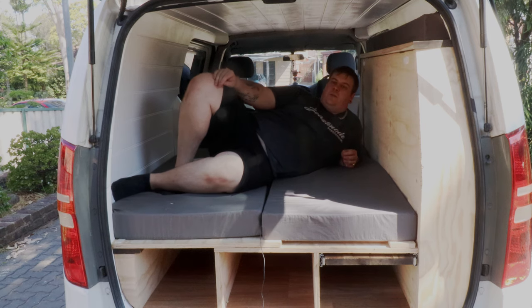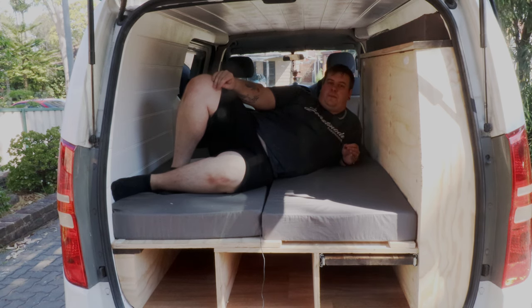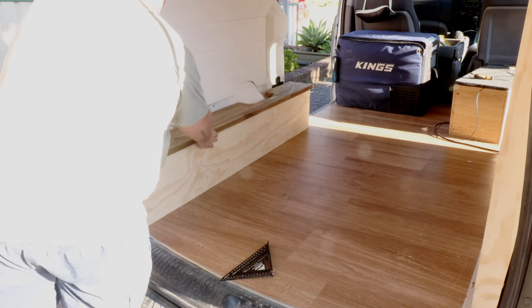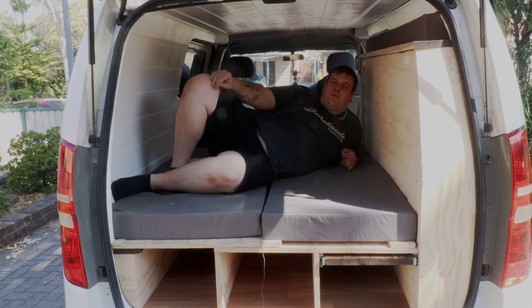I cut the hardwood top and put it in place. This piece was going to be replaced in the future, and the client needed the van back because they wanted to go away for the weekend. So this just ended up getting screwed in from the top only, since I knew I was going to be replacing it with a whole other hardwood piece later on.